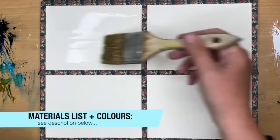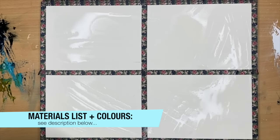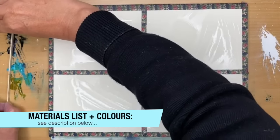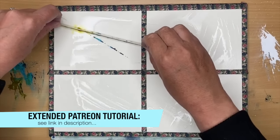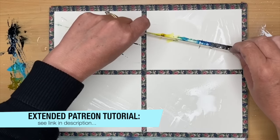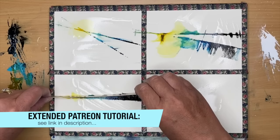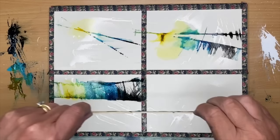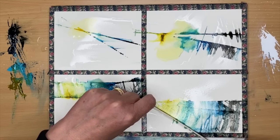I've divided my painting into four equal sections using washi tape. I'm using hot press 100% cotton watercolor paper. I have a little wooden stick here — you can use a ruler or even a piece of card — and I've dipped it into the colors on the left: black, Prussian blue, compost blue, and French ochre. The colors can be found in the description below with alternatives.